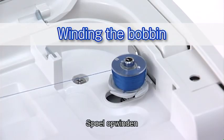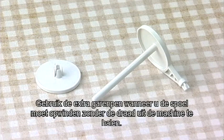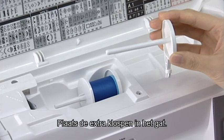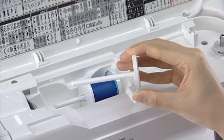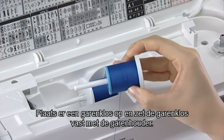Winding the Bobbin. Extra Spool Pin: Use the Extra Spool Pin when you need to wind the bobbin without unthreading the machine. Insert the Extra Spool Pin into the hole. Place a spool of thread on it and secure the spool with the spool holder.